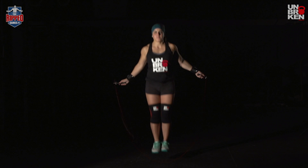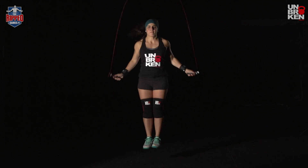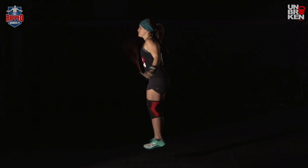For the double-unders, we're obviously looking for the rope to pass under the feet twice on every single jump.